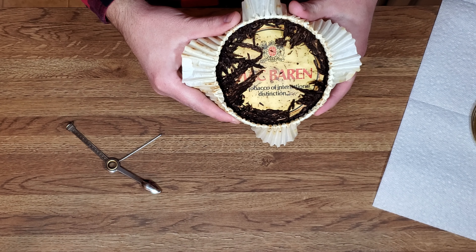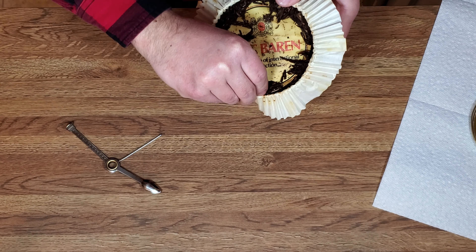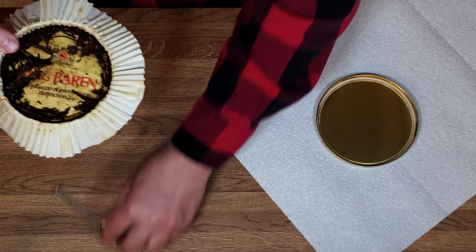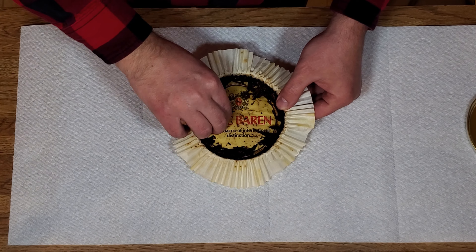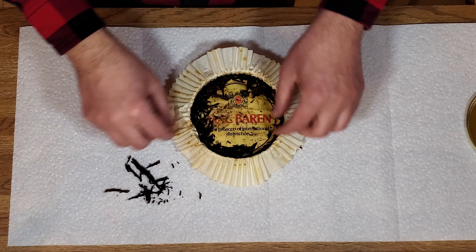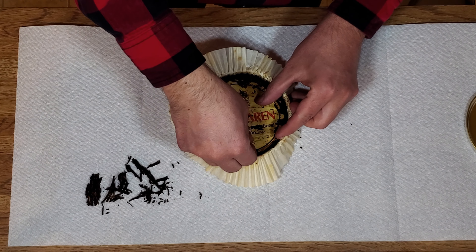She was sealed pretty good after 20-some years — and look at that, no rust. It smells like London Burley. You can see this is jet black and petrified in there. Now we're going to slide our paper towels over for any spillage. This is a three-and-a-half ounce tin, and I'll use these paper towels as we take the tobacco out.